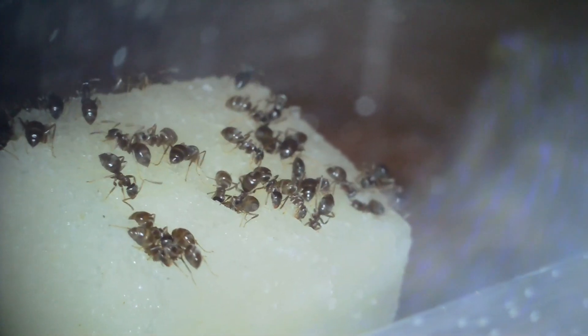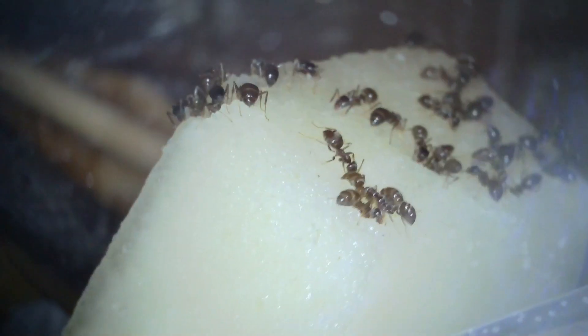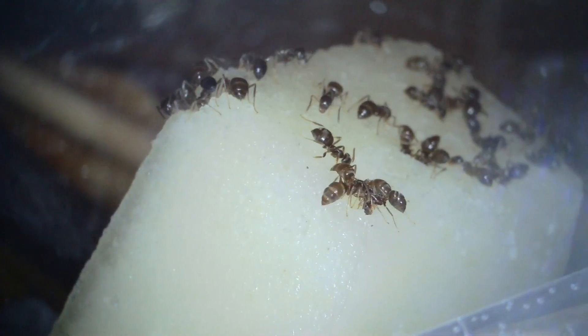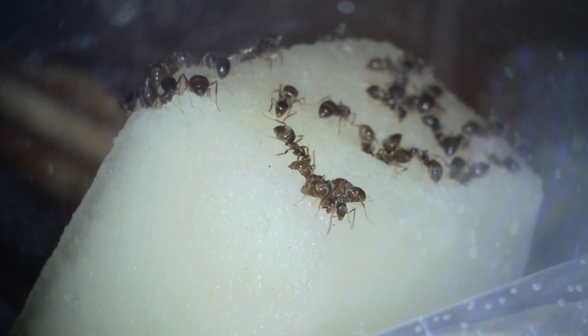You're not going to get this level of activity this year, but you can have about two and a half months of fun with your ants. The way to do that is not to move them out of the test tube — leave them in the test tube — but you can connect a small outworld.